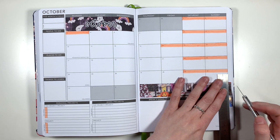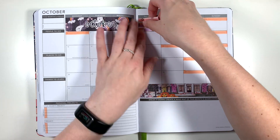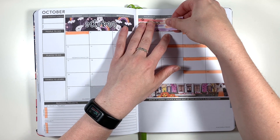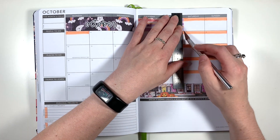I'm starting off by using the main washi headers that came in the kit to cover up some of the grey boxes of days that aren't in October, and added in my October header into the top section. I'm then adding in some box covers which I've trimmed to size to fit over the other grey boxes which aren't in the month of October.